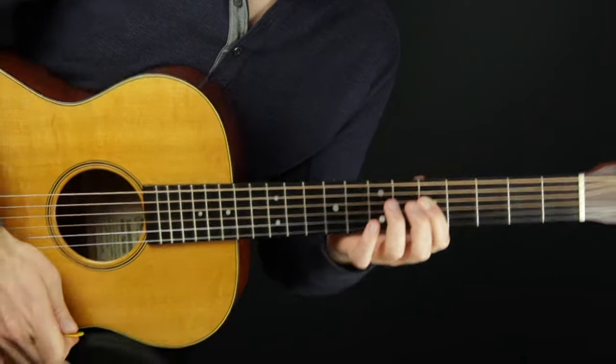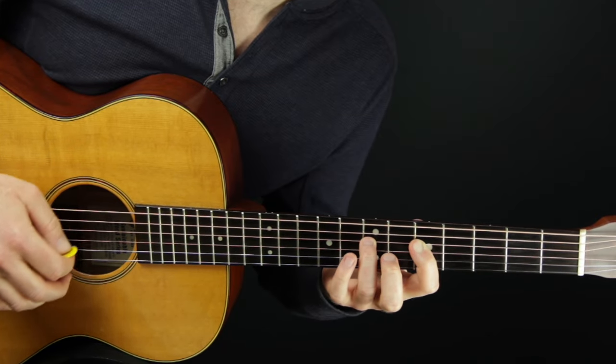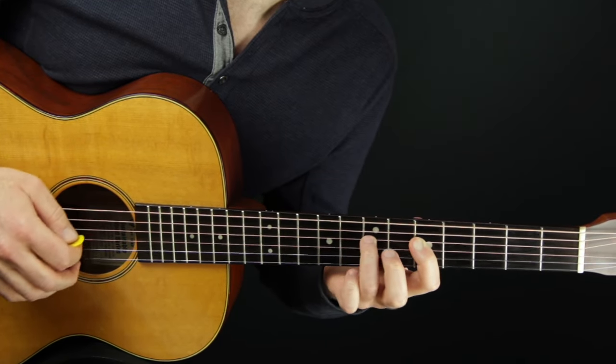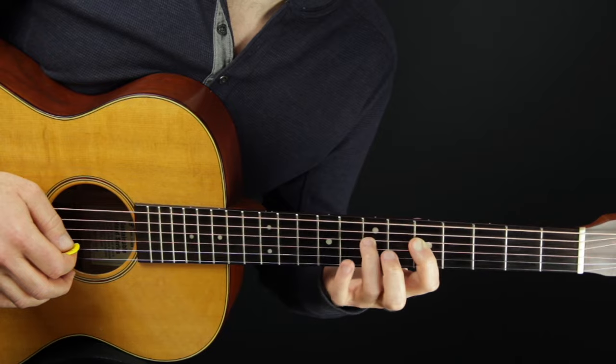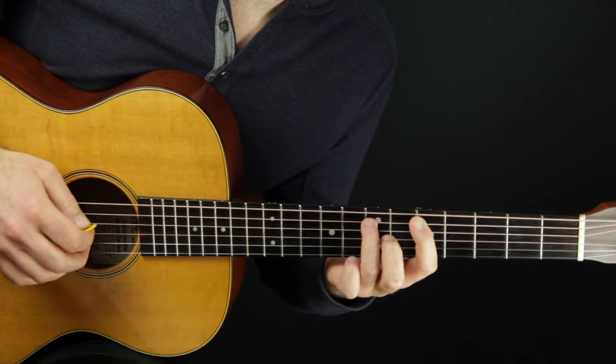I'm pretty close to the fretboard — I'll try to angle it this way for you. Notice how the hammer-on is not weaker when compared to a plucked note. It just has this slur quality to it.